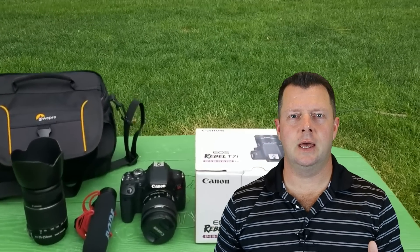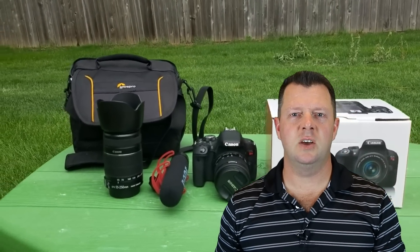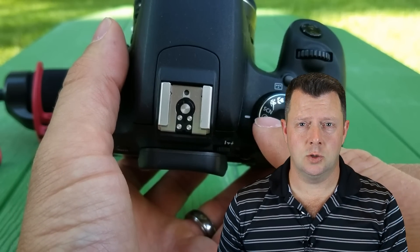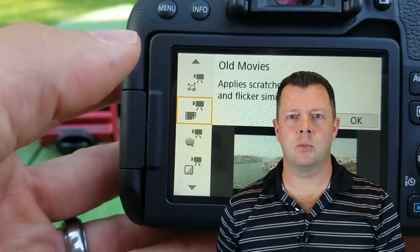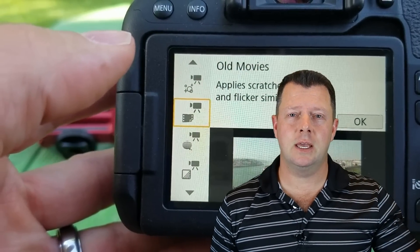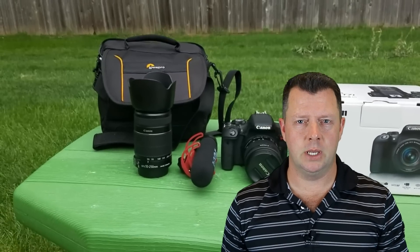Let's go over why the Canon Rebel EOS T7i series — which includes the SL2, the T7i, and the 77D — is still the best camera, even in 2018, a year after they hit the market, and why they're still the best for beginners.